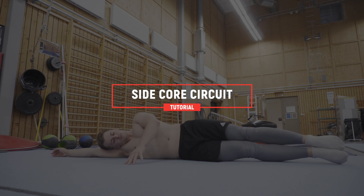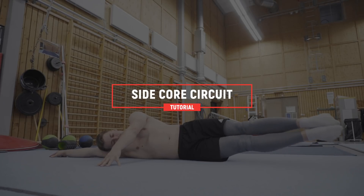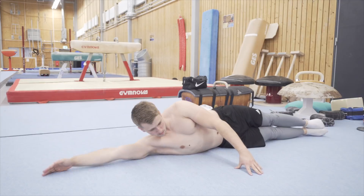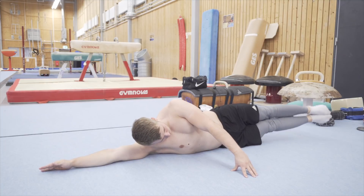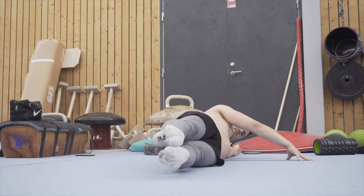You are going to start lying on your side. If you lie on your right side, your right arm will be overhead covering your ears, and vice versa. The other arm will be out on the side for support. You want to make sure to keep good tension throughout the entire body before starting the circuit and the exercises. From this position you're going to perform the following exercises.